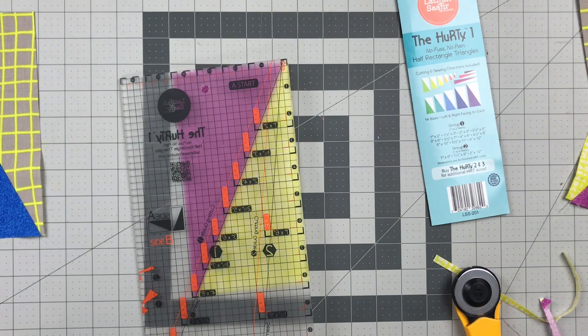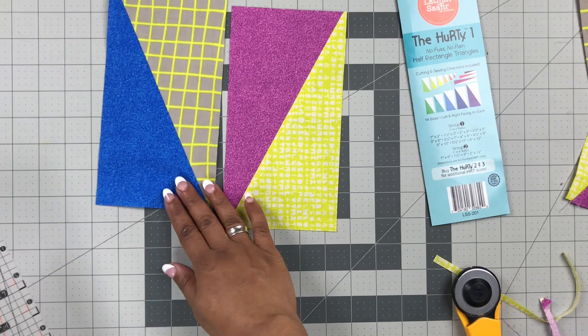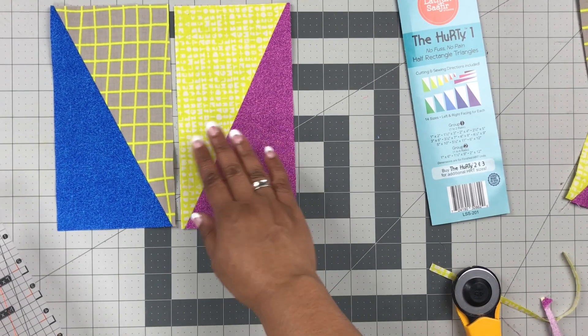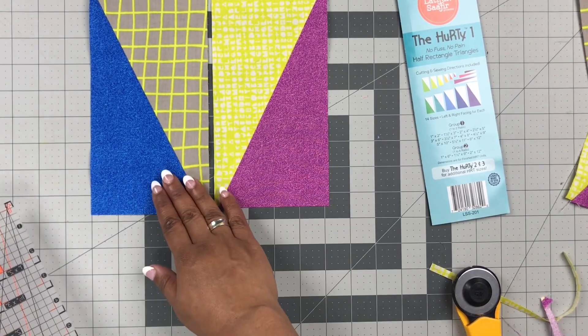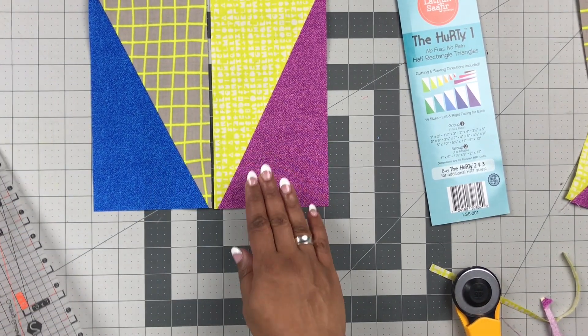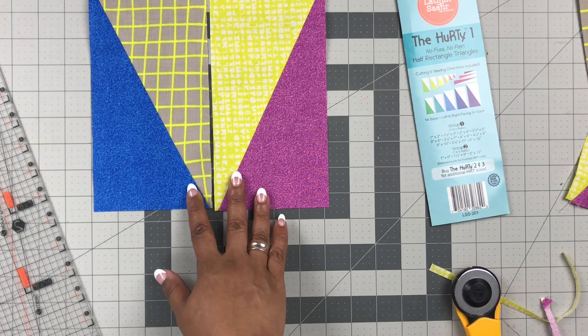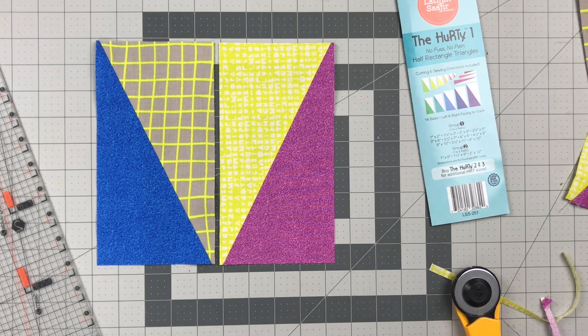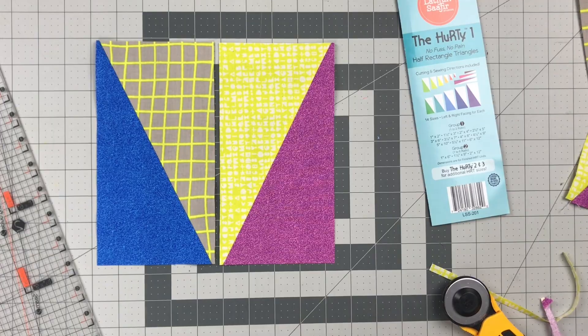Now we cut on these two edges. We know from making half square triangles that this is the most tedious part, but this is where you get that beautiful precision that's difficult to get elsewhere. You cannot stack these — you have to do them one at a time. But it's so worth it to get those beautiful half rectangle triangles that, when sewn together, really fit together nicely. And that is how to use the Hurdy One.